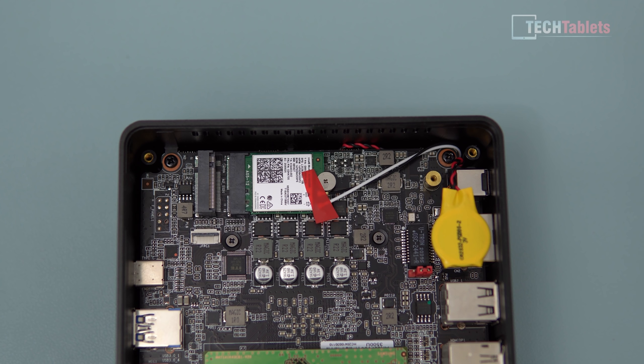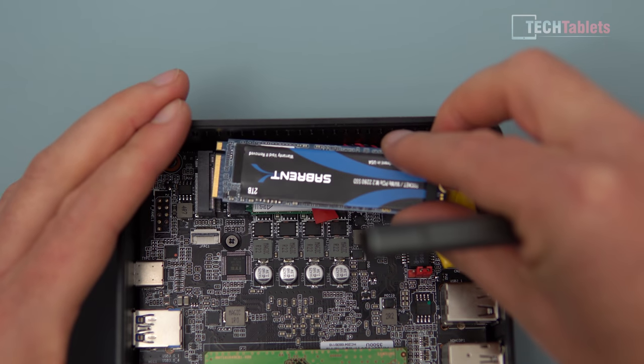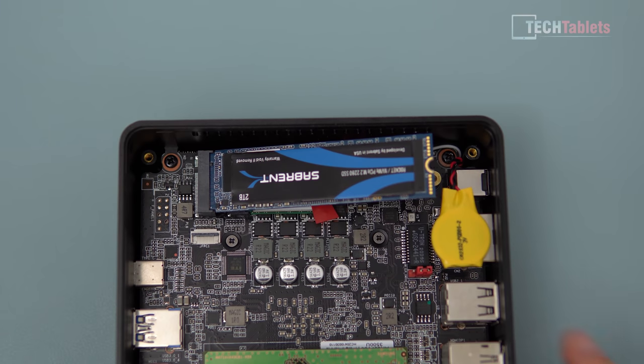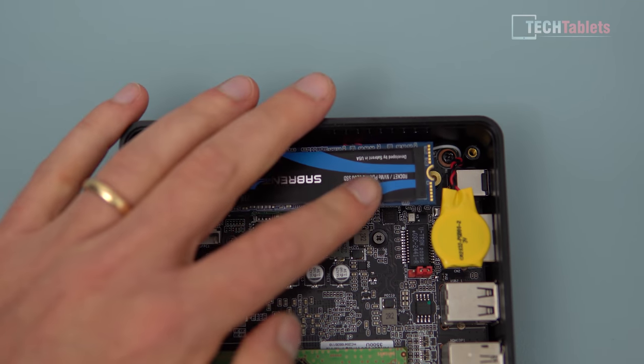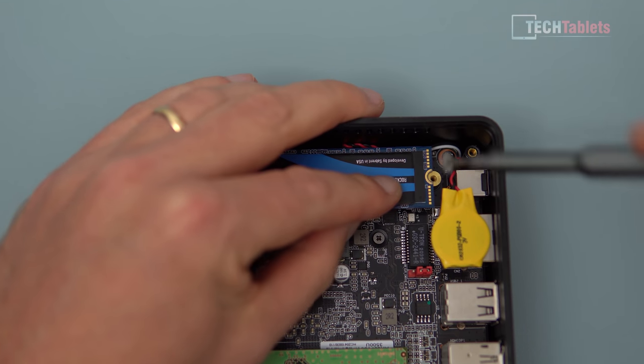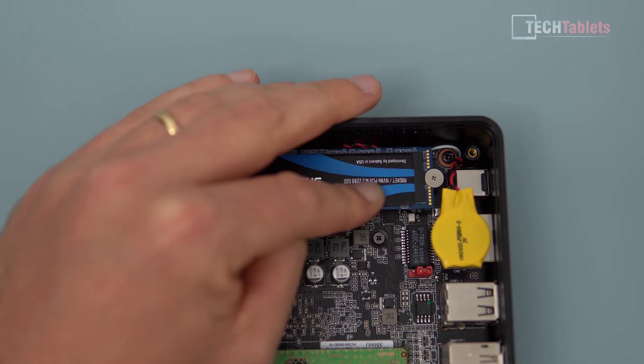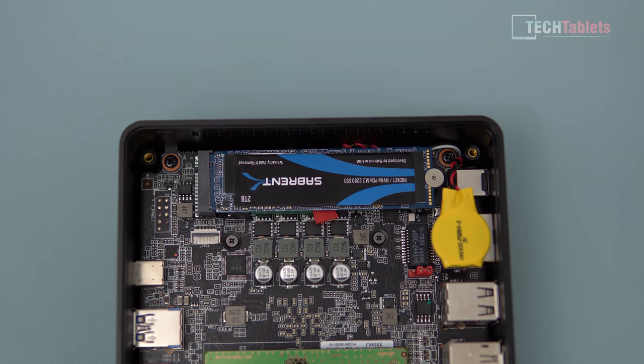Now to reinstall the NVMe drive. If you're not happy with the speeds of the stock drive - which is still pretty good for NVMe, way faster than SATA 3 - you can upgrade it now. Simply slot it in. This is a Sabrent two-terabyte drive, which I'm using to show the maximum speeds achievable from the PCIe slot. Screw it into place with just a couple of twists and it's in.